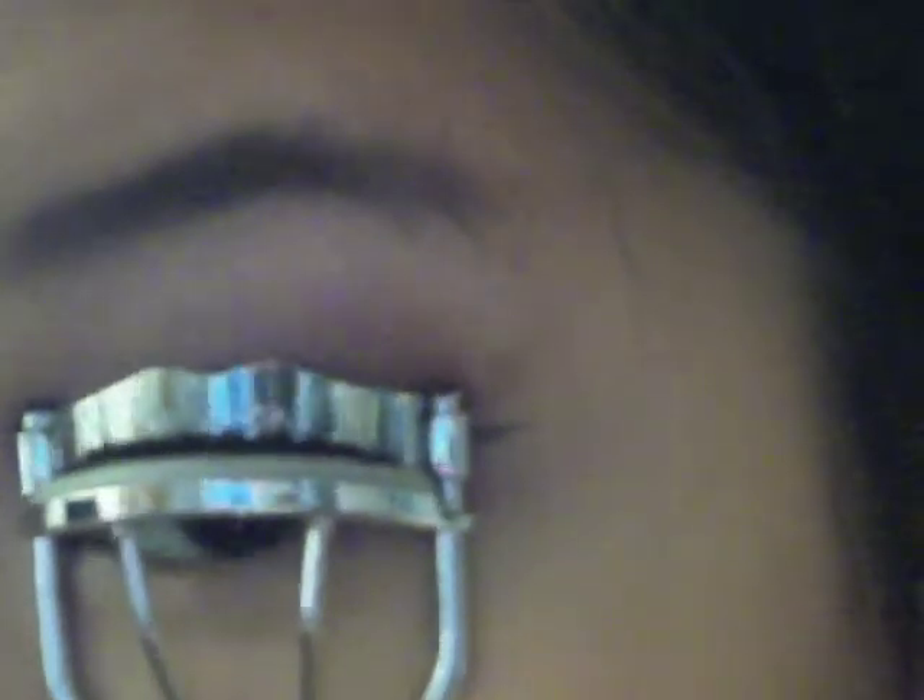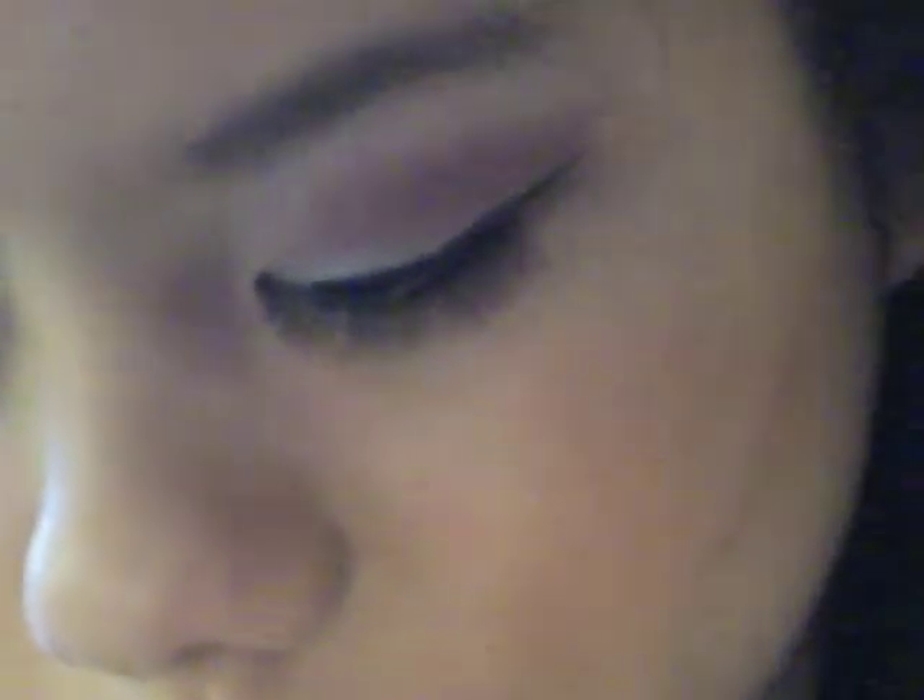So now you're going to put on your falsies. Then I'm going to curl the lashes and apply one light coat of mascara.